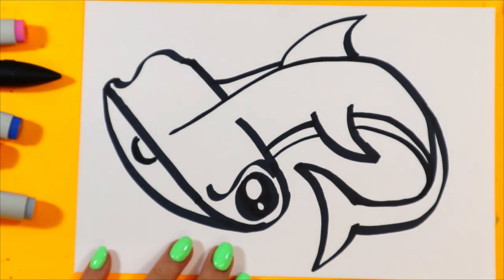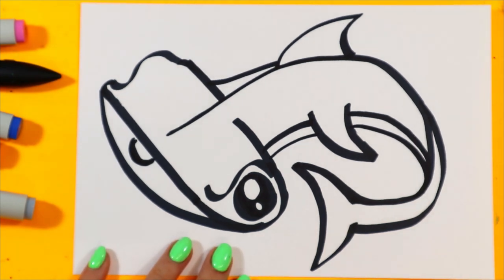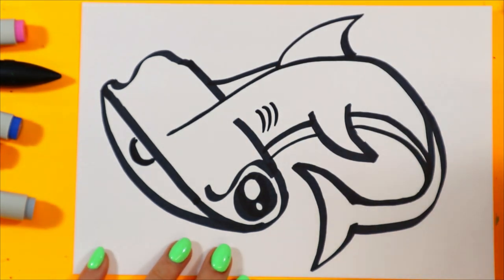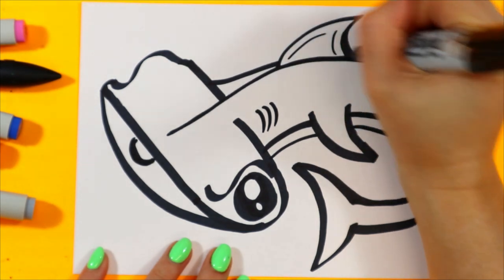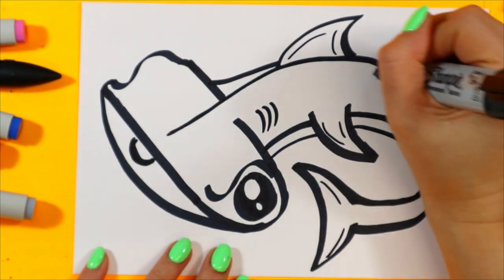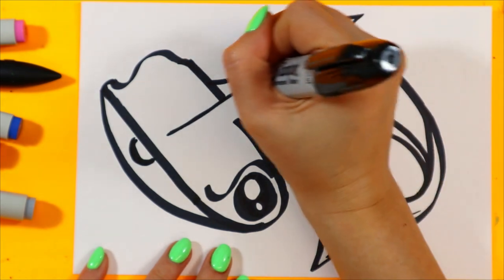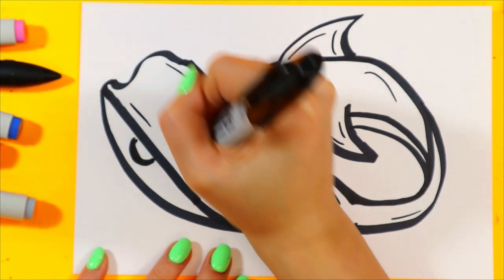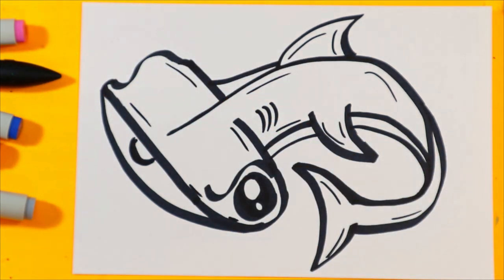Anytime I'm going too fast, just hit pause on the video and hit play when you're ready to continue. I'm going to add some gills and some dashed lines. And then once you're done, you're ready to color it in using your favorite colors and mediums.